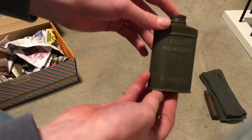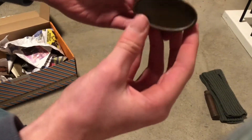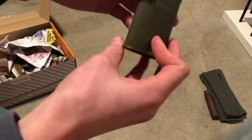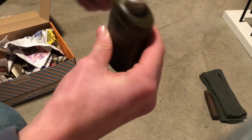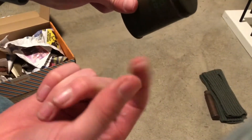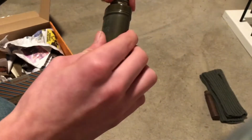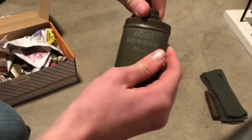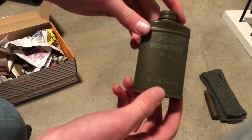This is a new one — oh nice, it's an English foot powder tin, in mint condition I would say. Is it full? Yes, it is full! Nice. Original World War II food powder from the English.